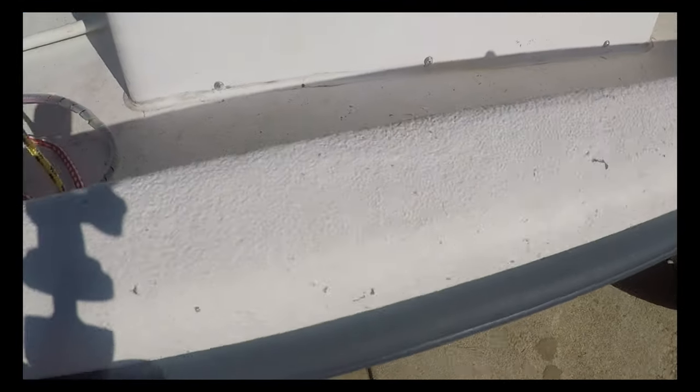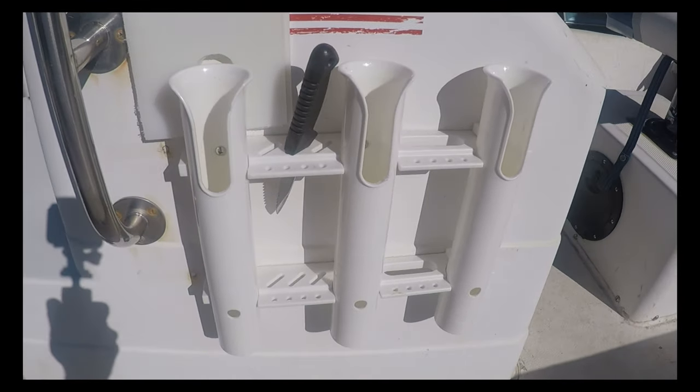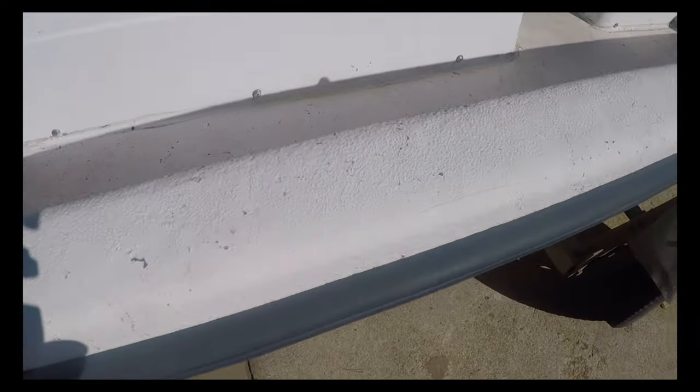What I want to do right now is walk through the installation of these things and also how to use them. First, we're going to look at the gunnel — that's probably where I'd like to mount these rod holders. I've already got rod holders set up here on the side that are vertical, but I want some on the gunnels so while I'm fishing I can set some out there. I think we'll put two in the front and four in the back.